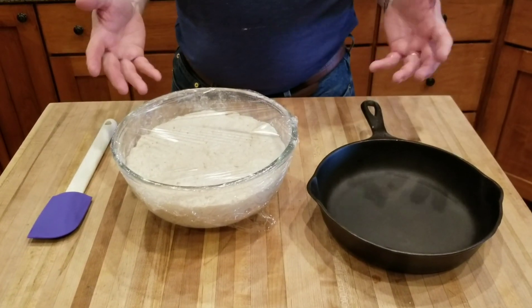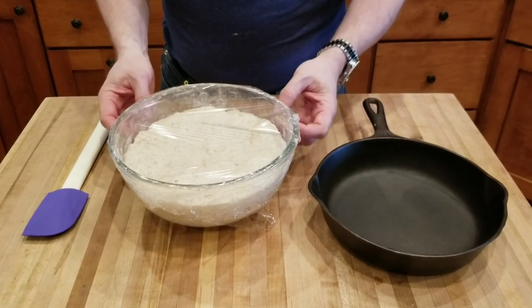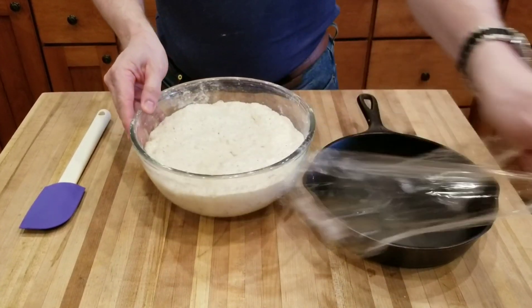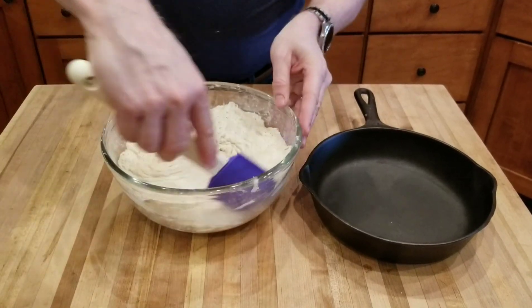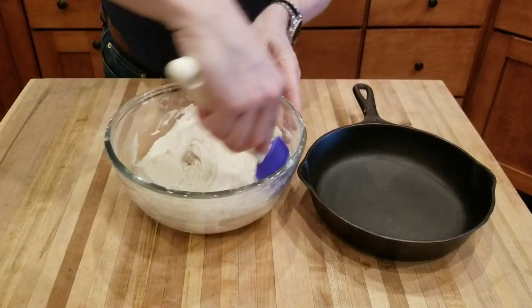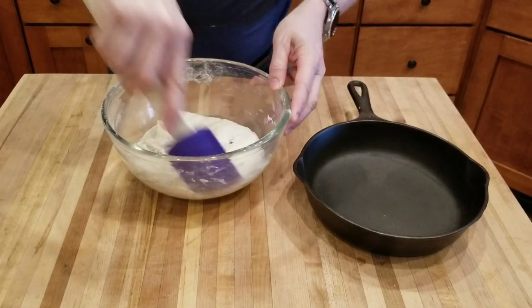Once the dough has risen — a minimum of eight, up to 24 hours — it should have at least doubled in size, which is what's happened here. Take the plastic wrap off, use a spatula, and fold the outsides in until you get a ball of dough.